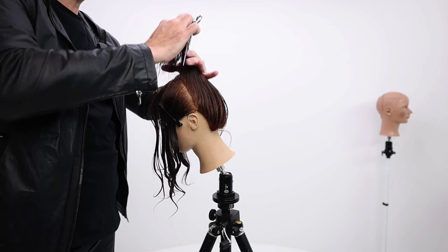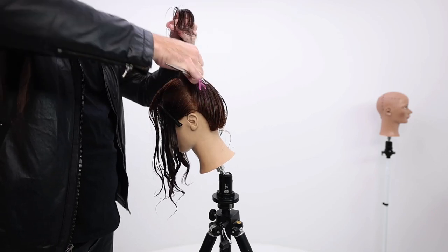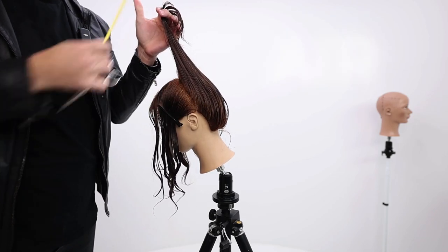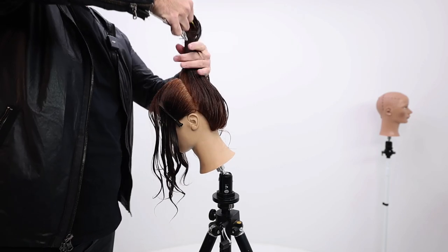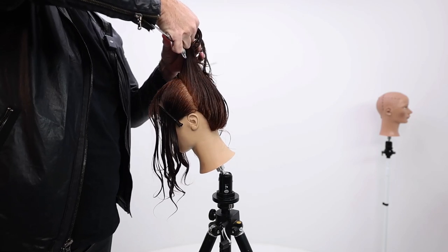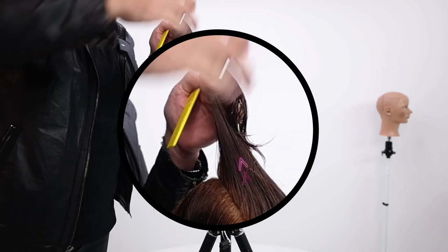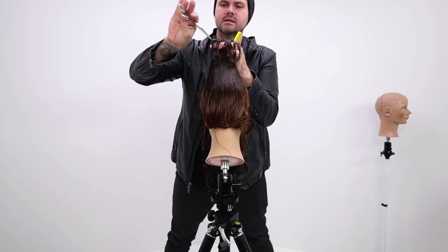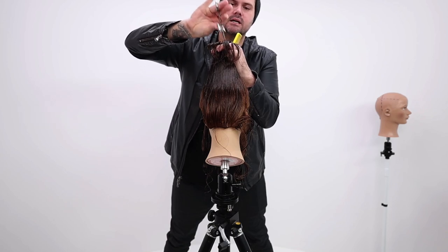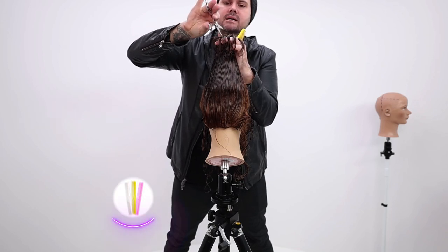I'll have my client tilt her head forward. So I'm going to comb this up. We want this to be the air cut — airy is the goal. So I come in here and as I start cutting, I'm going to point cut and slide my hand up as I point cut. Start about mid shaft here and I just start cutting in, and I slide my hand as I cut.